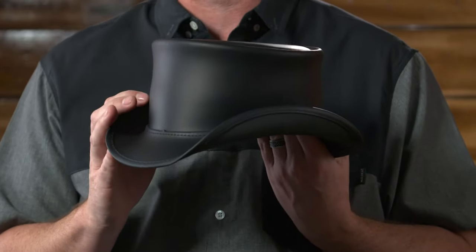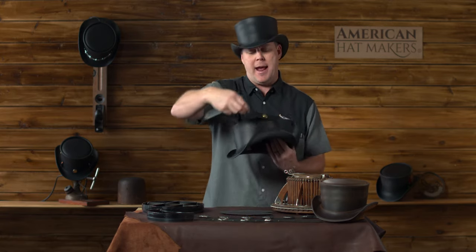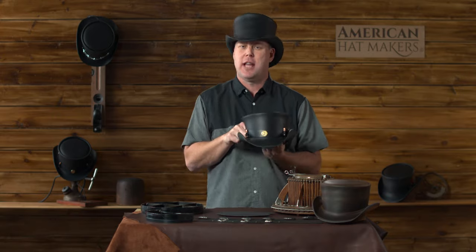It's also completely customizable. It comes in black and brown. You can adjust the band — just to show you a few — you can really make this hat look like your own.